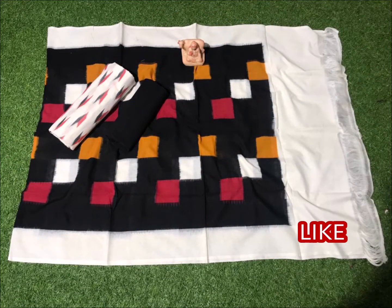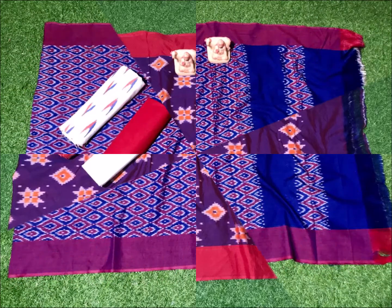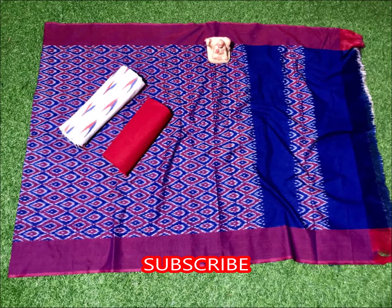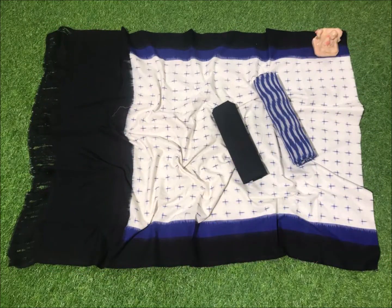Black and white color combination, blue and mustard color combination, blue and red color combination, and white color combination. Also black and white color combination and blue color combination.